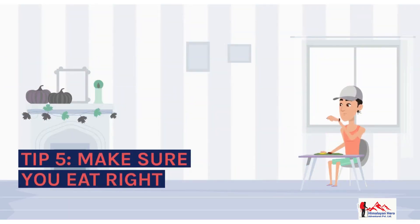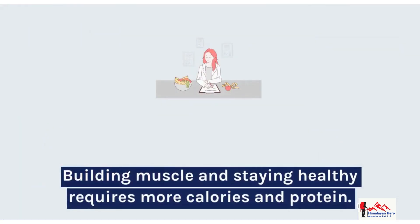Tip 5: Make sure you eat right. Building muscle and staying healthy requires more calories and protein.